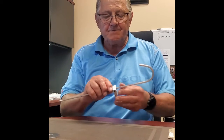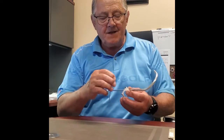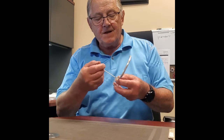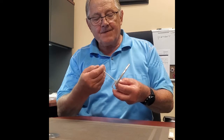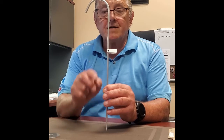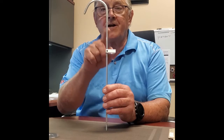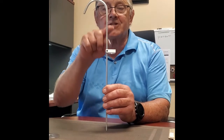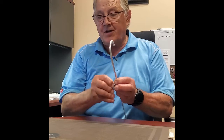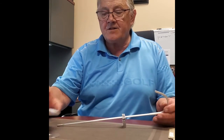Using a 5/64 Allen key, we have an 8-32 set screw. We tighten that — note the guide must be 180 degrees from the hook, on the other side of the hook — and we can torque that up pretty good and it will not move on there.